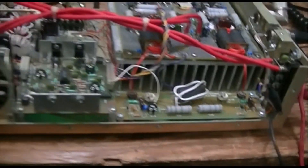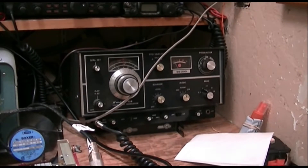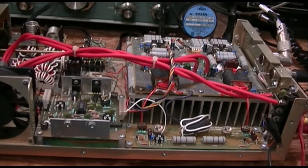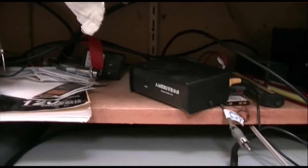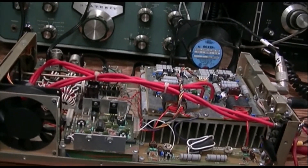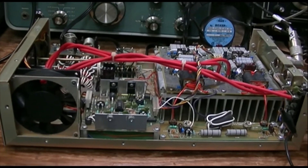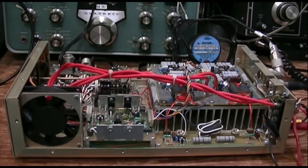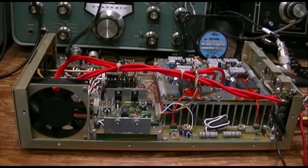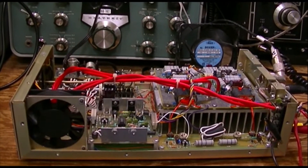Every now and then it's nice when something works the way it's supposed to, and that's what we got here. We have the old Swan SS-200 driving the Ameritron ALS-500M using the little Ameritron interface box to key the amplifier. I started this thing out with five watts of CW carrier and expected to see a 20 times amplification factor — about 100 watts — and that's what we saw. I took it up to 10 watts of drive and saw about 200 watts of carrier, which is just about right.